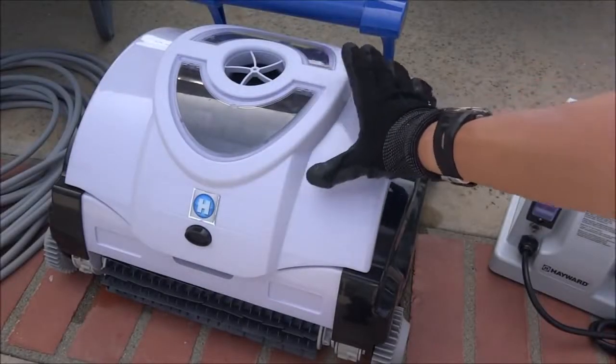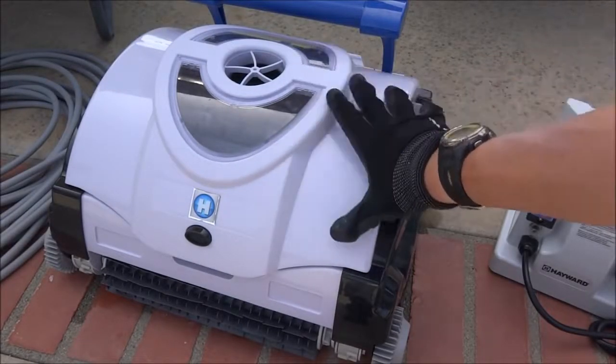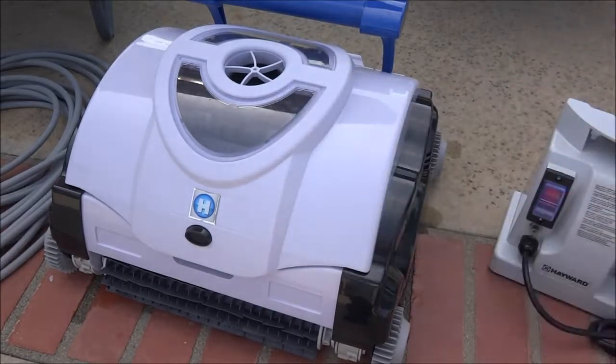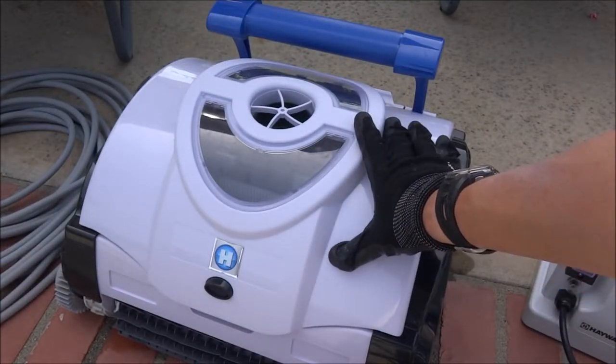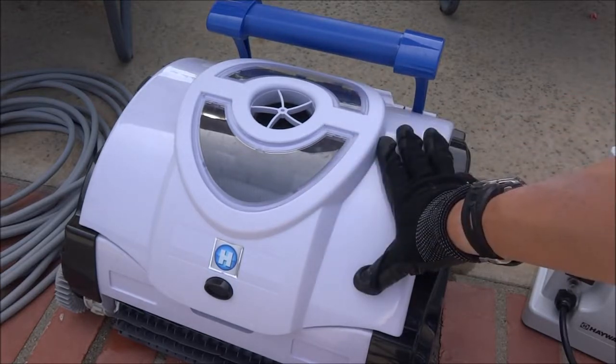One of the nice things about the Shark Vac is that since it operates separate from your filtration system, all the dirt, algae and debris gets trapped in here and won't enter your filtration system. As the Shark Vac is working in the pool, it pumps 70 gallons per minute, so as the cleaner is working it's also filtering the water.